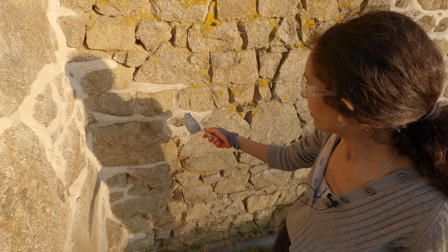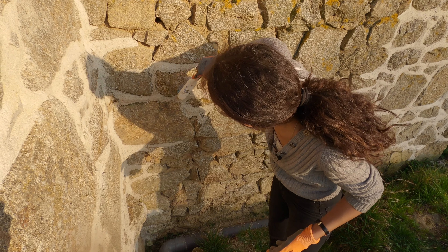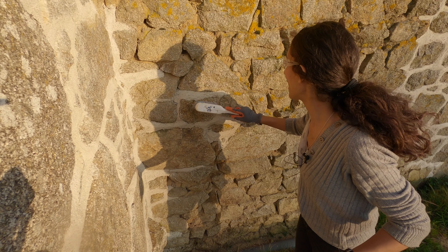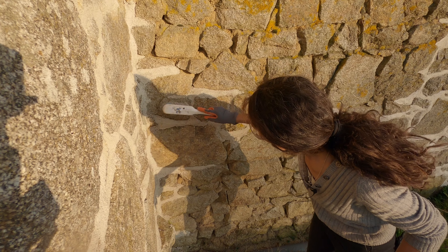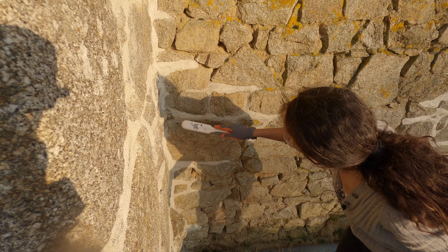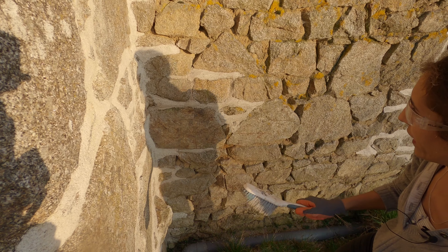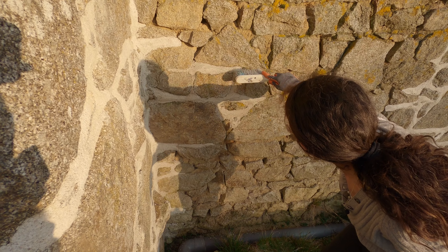We have some pointing done and because it's still fresh, I'm going to go around the stones and brush them just to take any white lime washed on them. Leave the pointing to dry a bit longer, and then I can water this brush, take any extra off, and then brush the pointing afterwards.